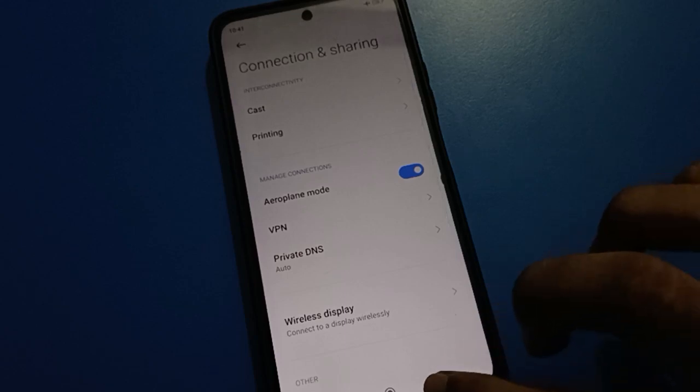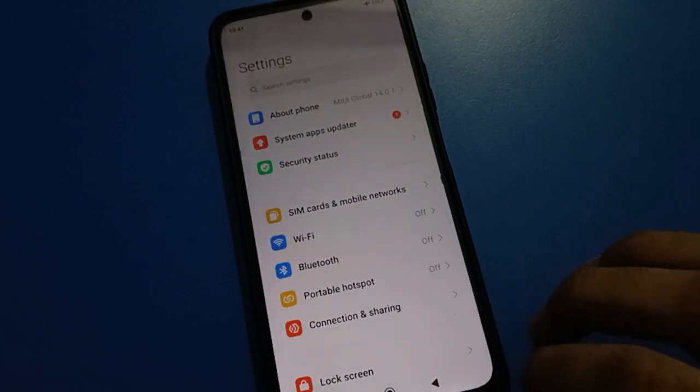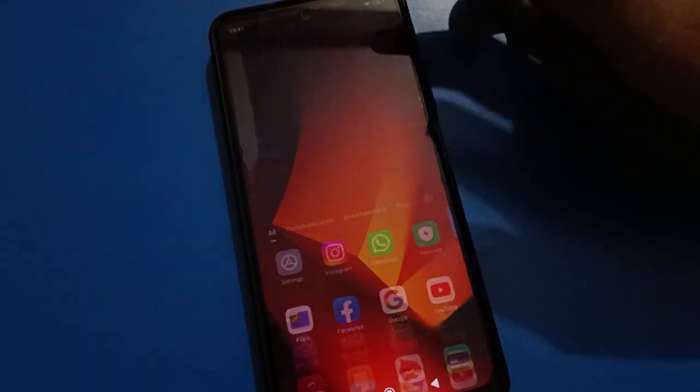Hello friends, welcome back to my new video on my YouTube channel. In this video, I am going to show you Redmi mobile settings. Today's video is about how to set a PIN lock password in Redmi mobile. Let's see how to use the Redmi PIN lock password setting, step by step.